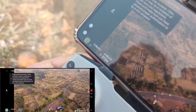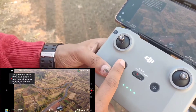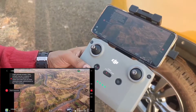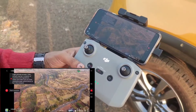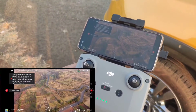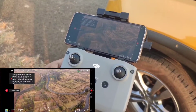Now you can see on the screen that the height is up to 120 meters and the distance is 372 meters. Now we will press RTH and see whether it will return to the exact place from where it had flown. Let's wait and see whether the RTH function is working totally fine or not.